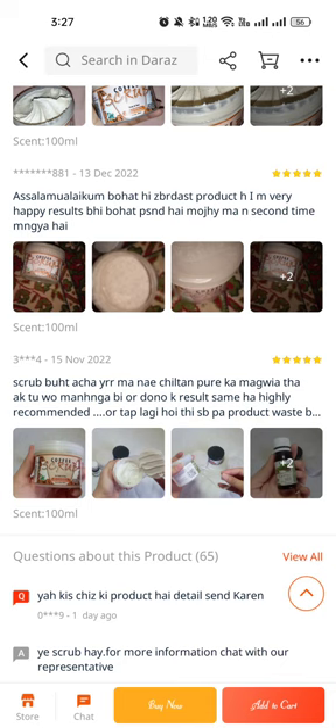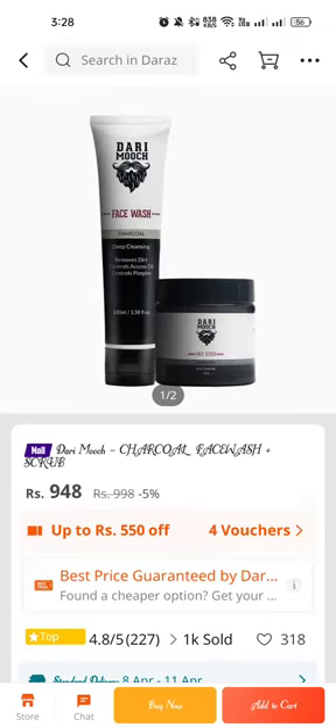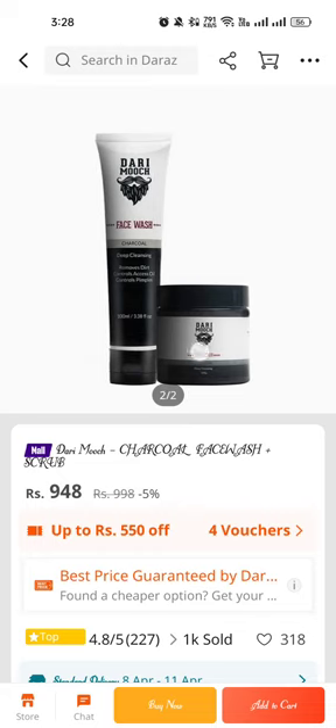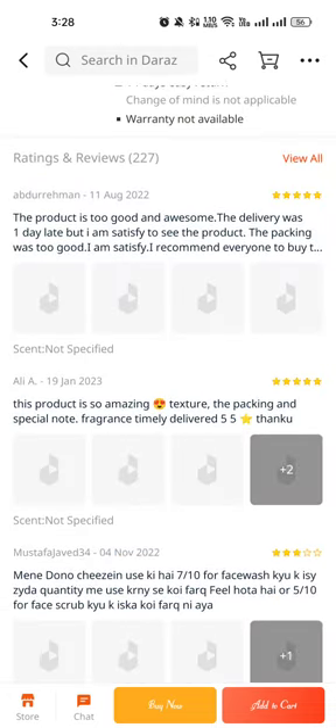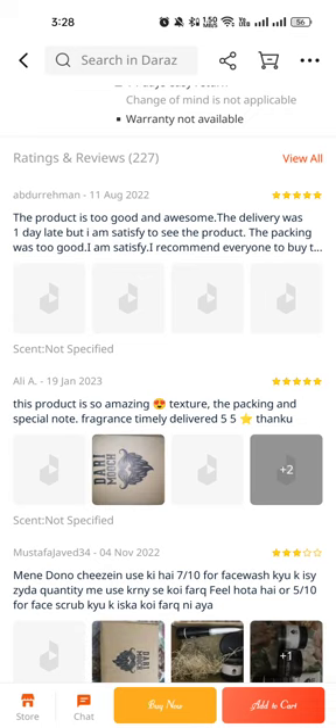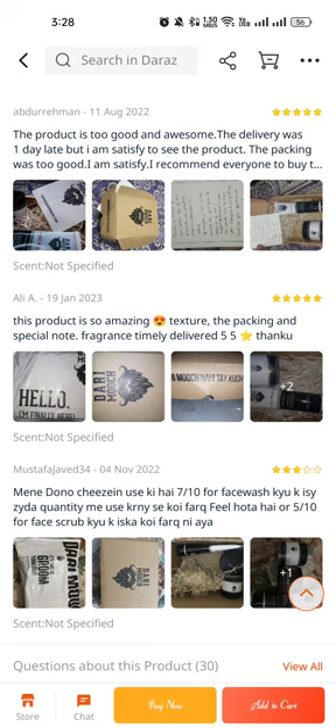You can also look for the Dermo Face Fast Wash and Scrub — the Dermo charcoal fast wash and scrub, only 948 rupees with five percent discount. The product is very good. The delivery was one day late but I'm satisfied. The product packing was so good, I'm satisfied, I recommend everyone to buy it. The product has an amazing texture.